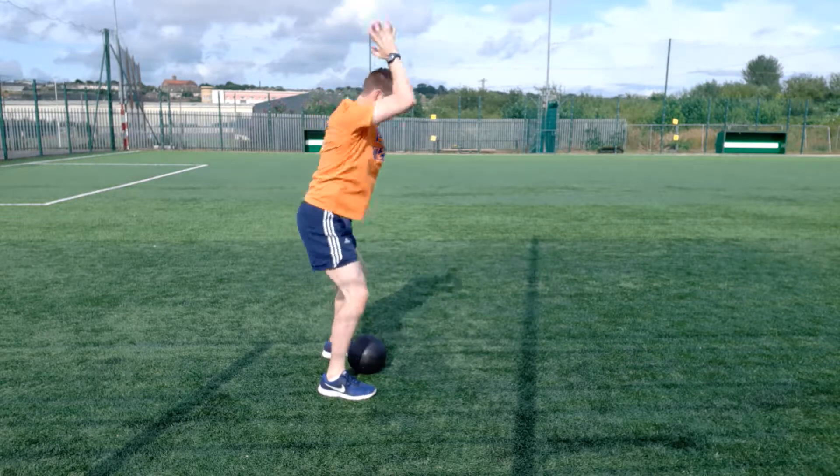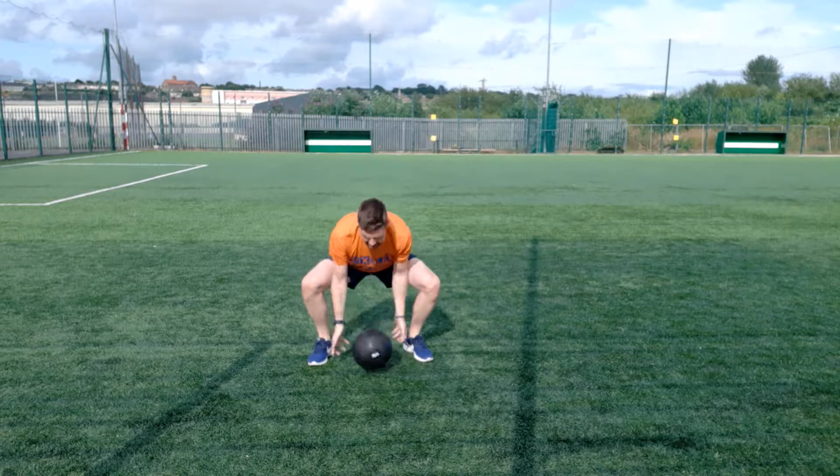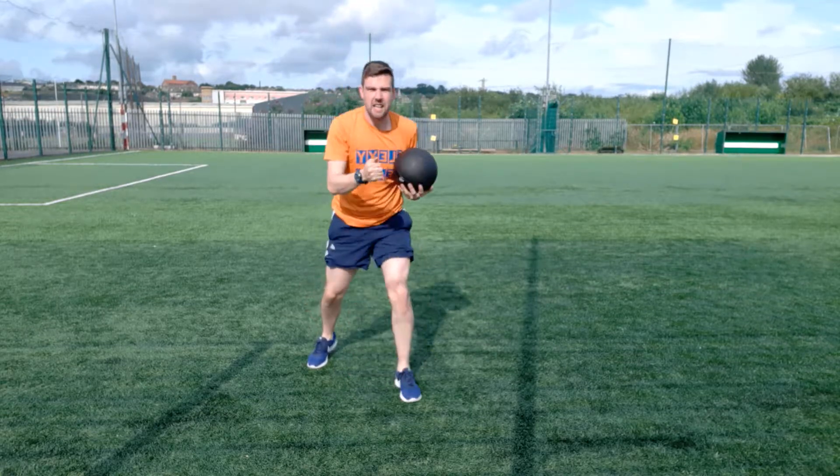You're not bending your back. You're coming from this position and using the legs to generate the power. If you're going to do it fast: slam, pick it up, slam, pick it up and keep on going.